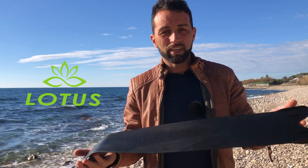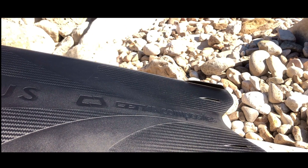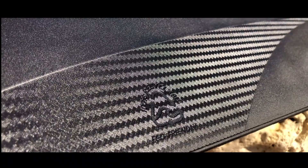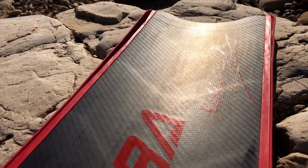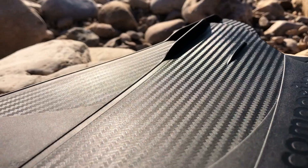Here you guys! As we already know, Cetma Composites has engineered the distribution of rigidity on the carbon fin. We asked ourselves: why not try it on the fin in micro-composite polymeric?